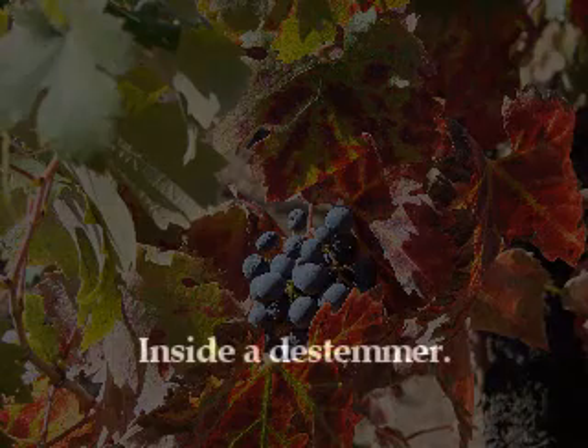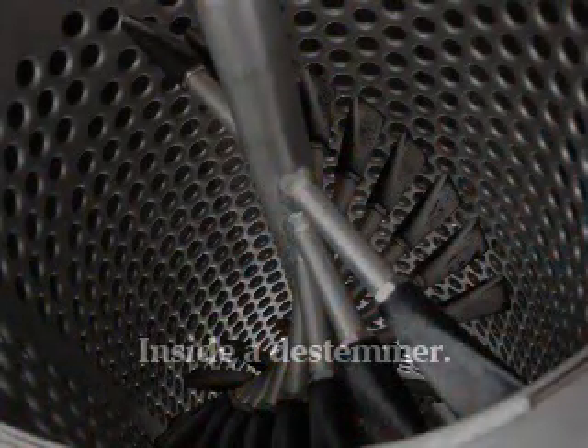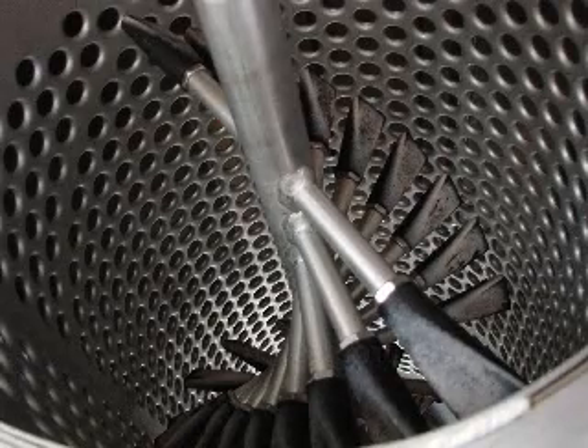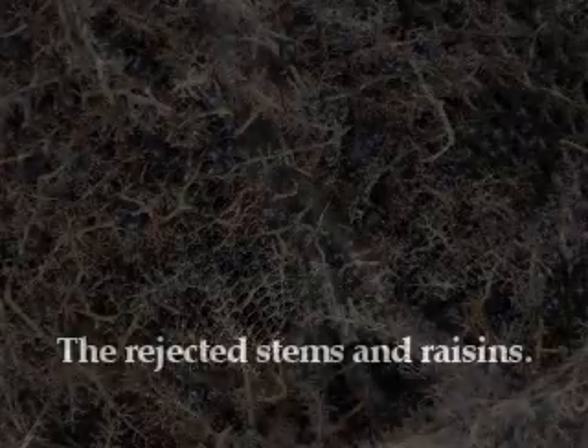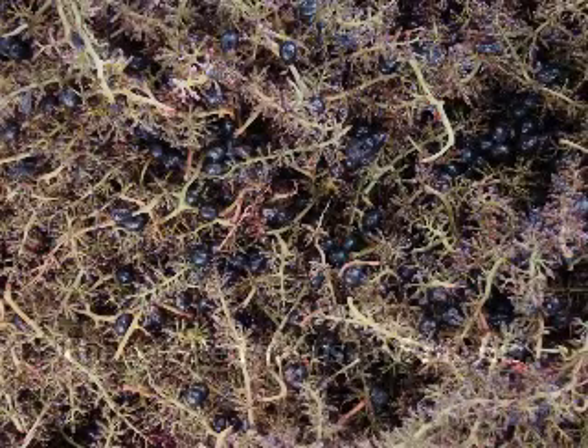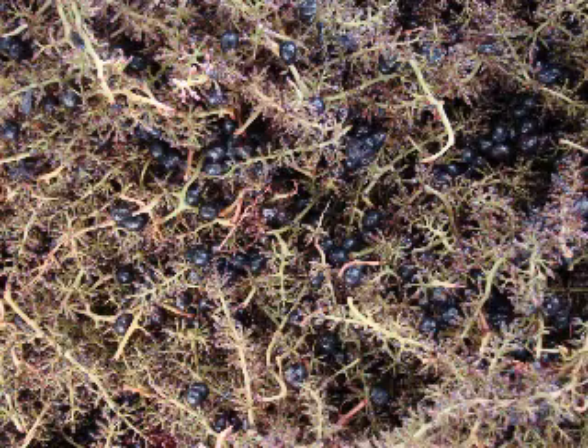Instead of being able to pluck them off before the stemming, which is prohibitive, what we choose to do is to run the de-stemmer at a very low speed, and then speed it up in very slow increments in order to separate those out. In other words, the raisins tend to stay stuck onto the stems a little more thoroughly than the dead ripe grapes.